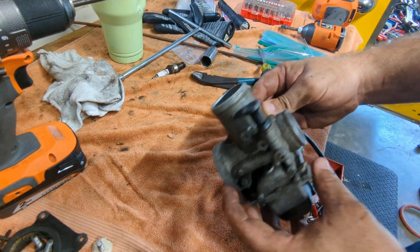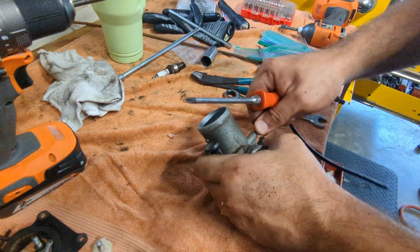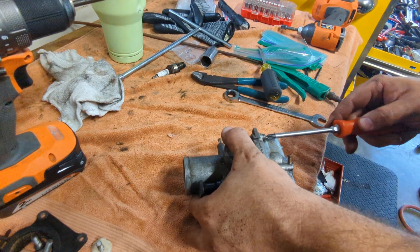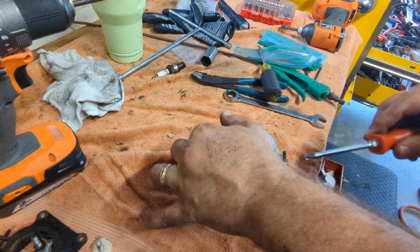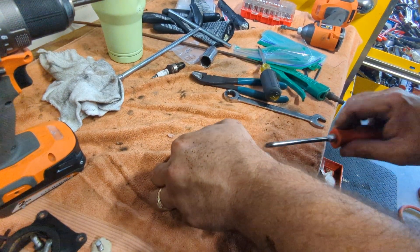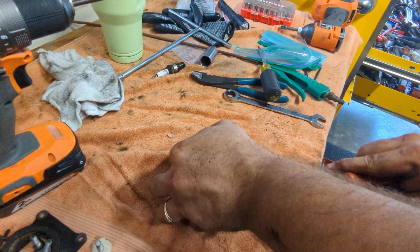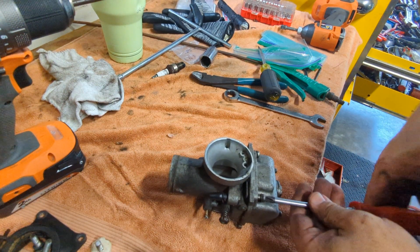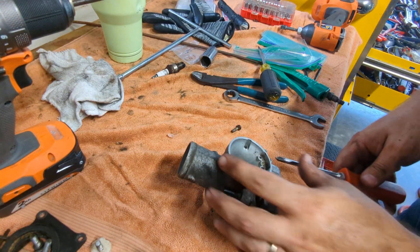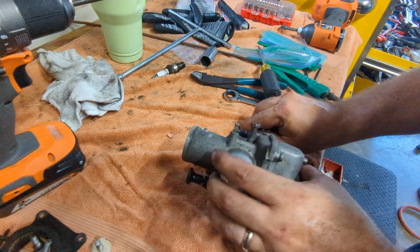The carb smells just like a fuel tank full of rancid fuel. That's okay, expected. The good news is that this is the original carb. No junk. With a rebuild kit, this thing will be good as new.